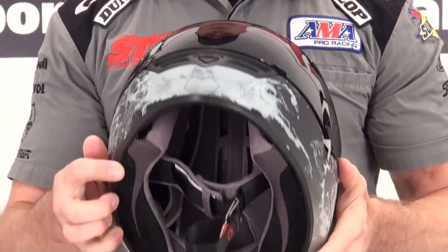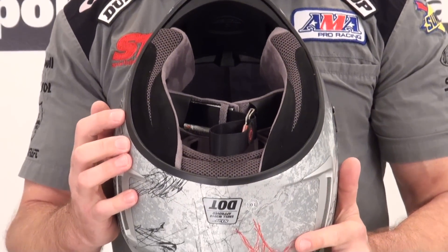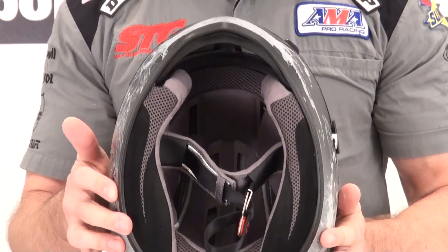Each one of the helmets is available with the clear shield — that's how it comes. I put the dark smoke on here to dress it up a bit.